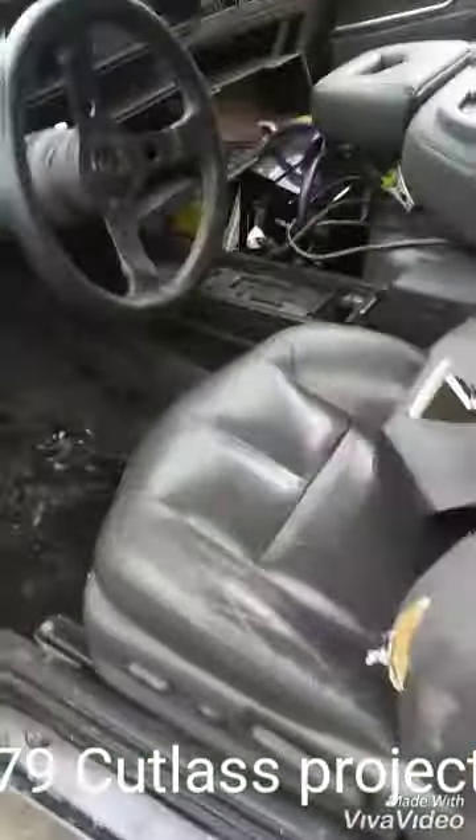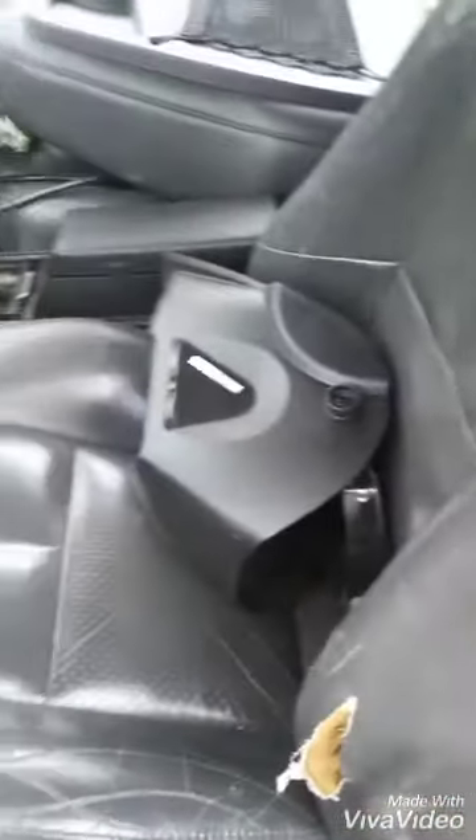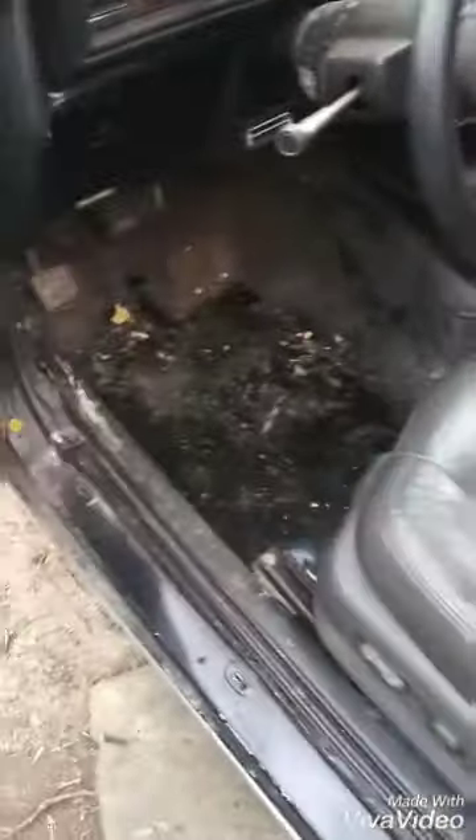Went to the grocery store today, aka the junkyard. Got the seats — these seats right here. I kind of messed them up putting them in the car. It wasn't even ripped when I got it. But it's all good because they're about to be re-upholstered, so it don't even matter. All this is getting re-upholstered.